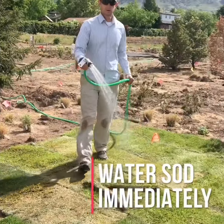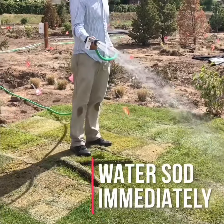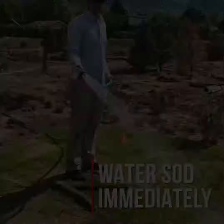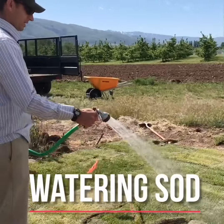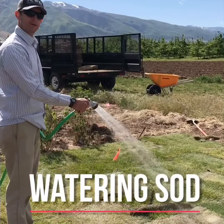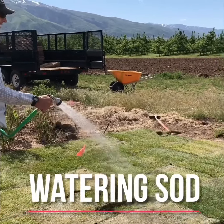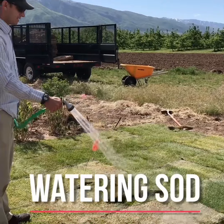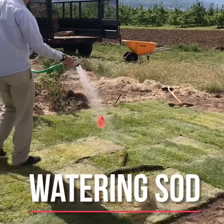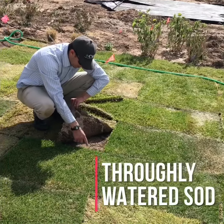We want to make sure we get water on it real quick, because the soil is really dry and the grass is really dry. See how much I watered it — all the dirt underneath needs to be completely wet.